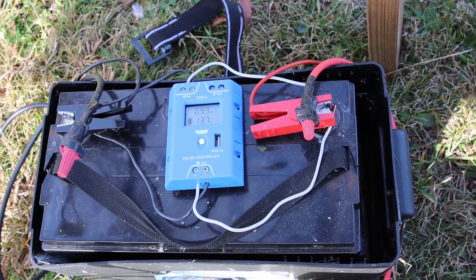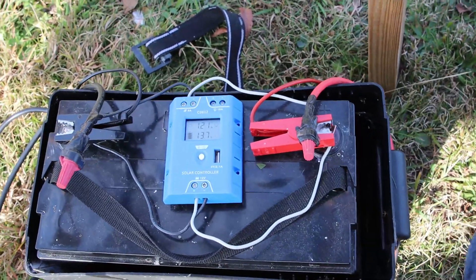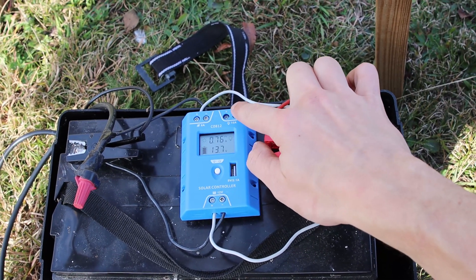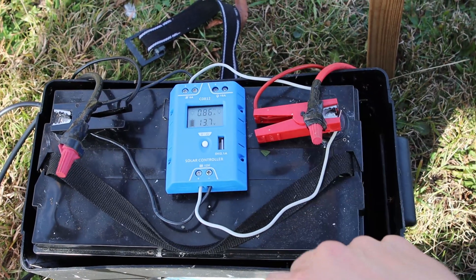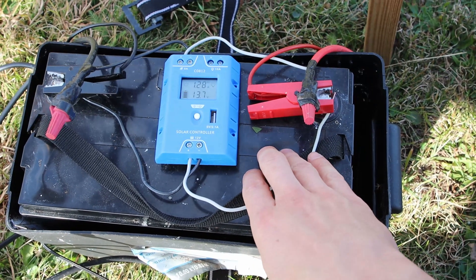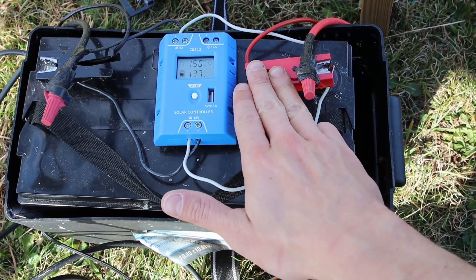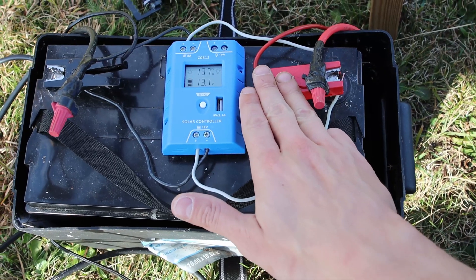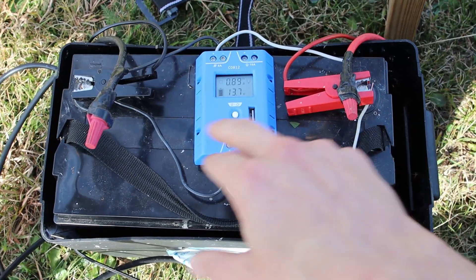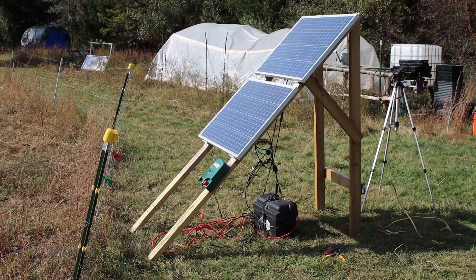Our last step here is connecting the alligator clips onto the battery itself. And remember, if you don't have clips, you could connect directly into the light terminals here — there won't be any damage. It's just that this controller will prevent dropping your voltage too much on the battery, because if the voltage drops too much the cells can actually be damaged. In our case we're not going to do that, because our StayFix works perfectly fine and has a controller to prevent that from occurring. So red to our positive, black to our neutral. We're going to box this up, close it up, and hook up our electric fence.